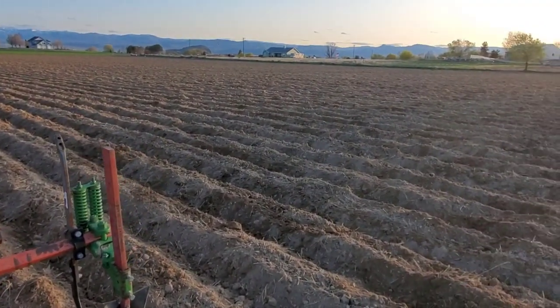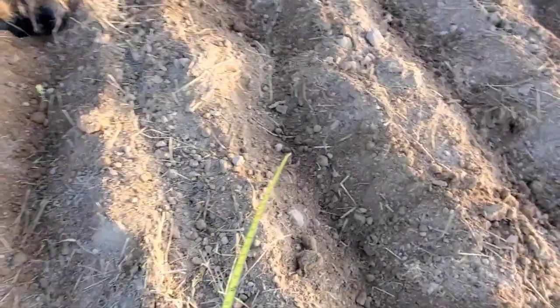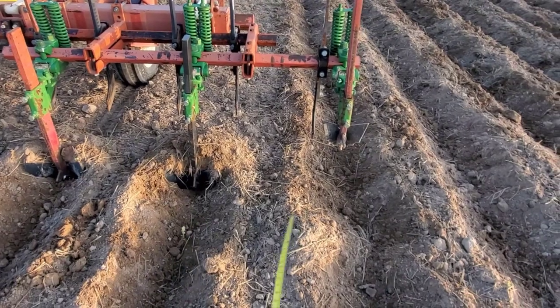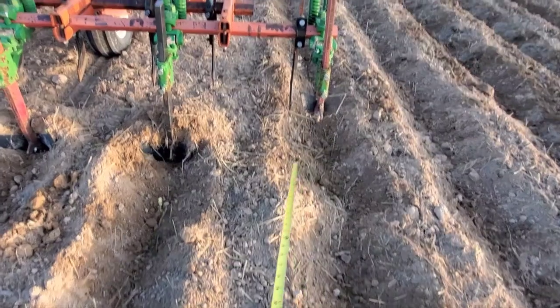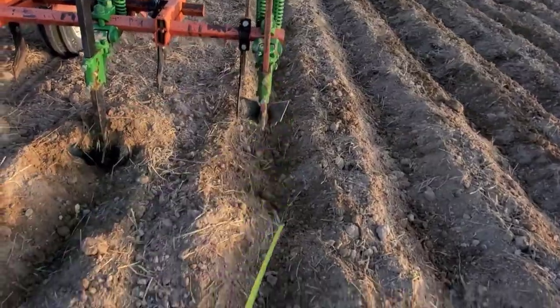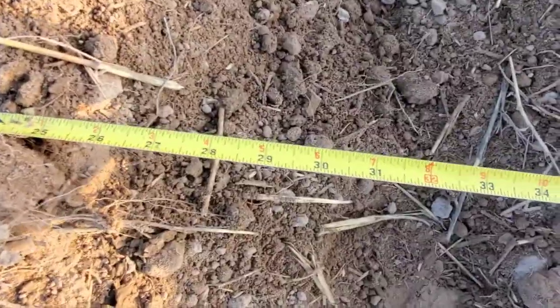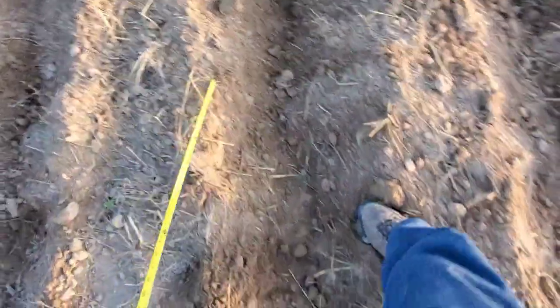I've done a couple rounds and just got out to take a tape measure and measure the width of this bed here. You can see it had to skip a gap because the same shovel did that one, so this one's not quite centered — that means this might be a little bit fatter. And it looks like it is — from here it's about 32 inches.